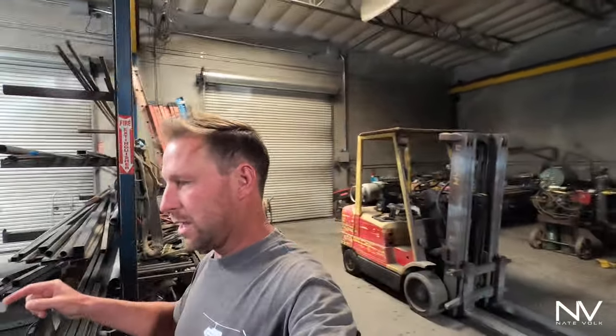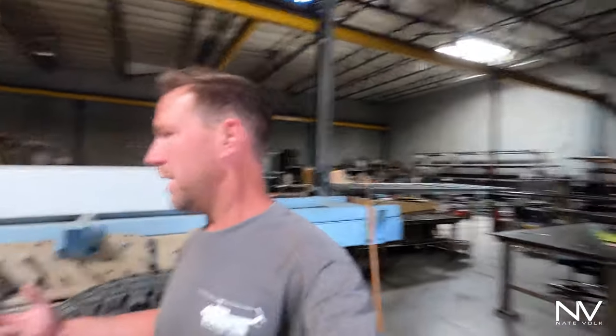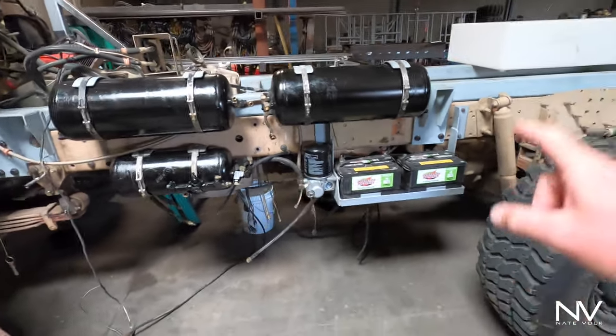What's up everybody, Nate here with another update on the truck build. It's Friday April 9th. Made some good progress this week, started on some new things — a couple things to show you. Getting right into it: air tanks, air dryer, and batteries.